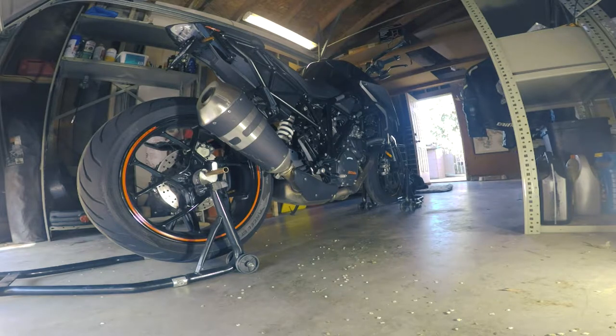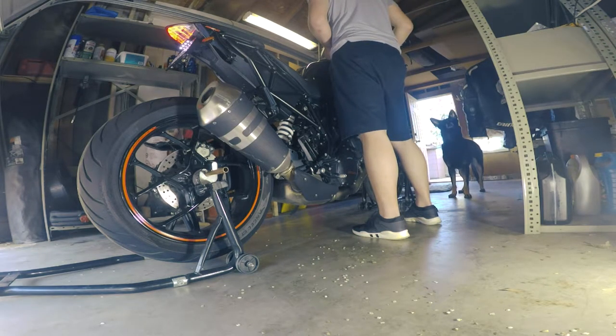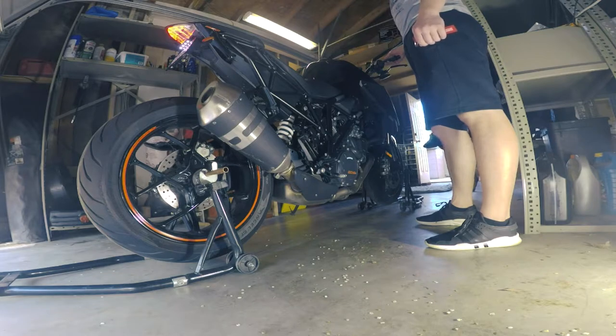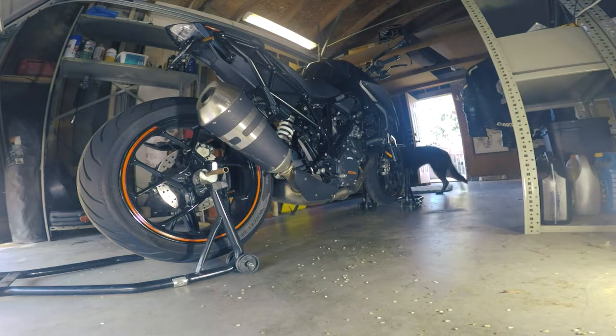Before we begin, I'm actually going to give it a start and a couple revs with the stock exhaust just for comparison. Try and keep the camera in the same place so you can get an accurate representation. That is just a quick rev — from 2,000 idle, then to 3,000, 4,000, then 5,000.